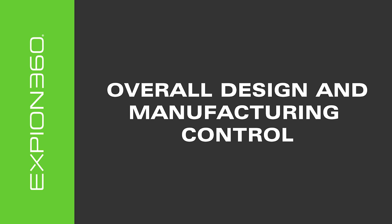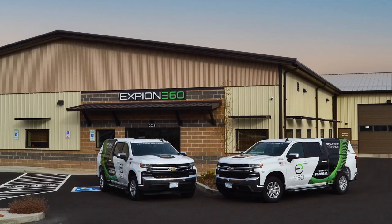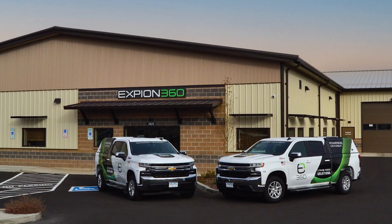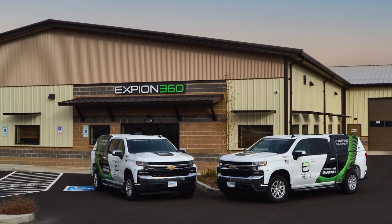Xbeyond 360 has complete control over all design, modification, and manufacturing processes. All production and update decisions are designated to the Redmond, Oregon home office engineering and management staff.